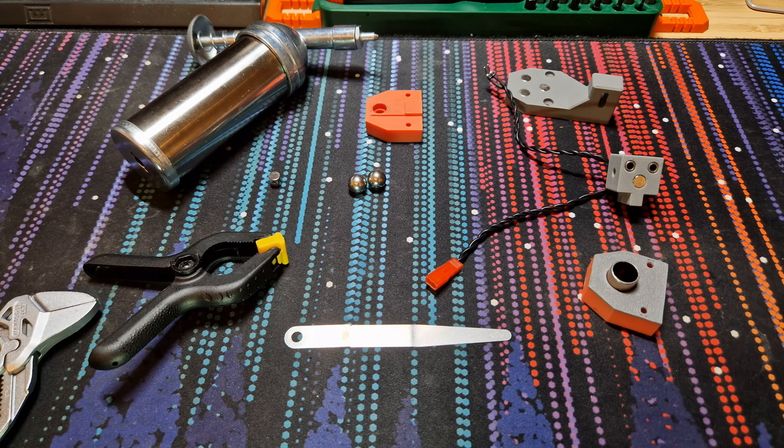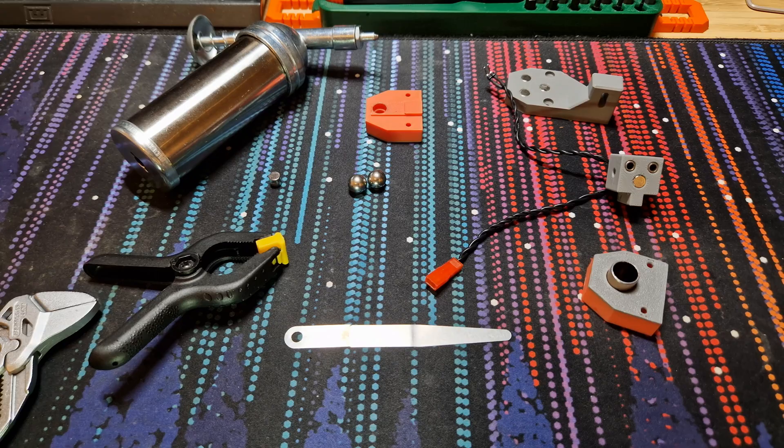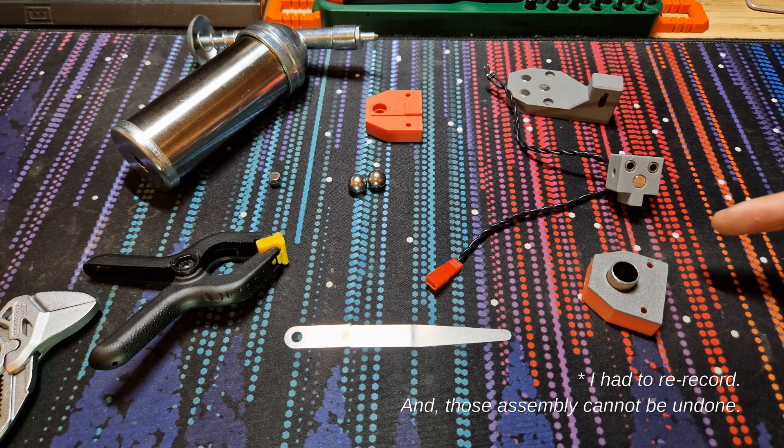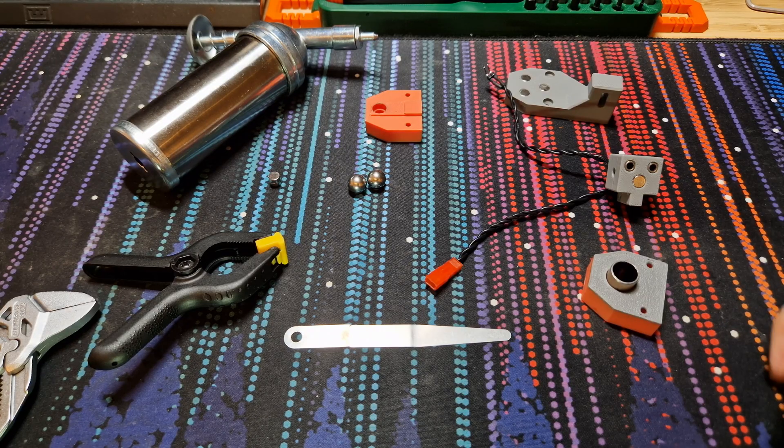This is an assembly guide for the Loophole calibration probe for the Mischanger tool changer system for Voron. Before we begin, I apologize for the things I have already pre-assembled here — a second technique was needed and I can't exactly undo that work. Nevertheless, let's walk through them and see what I've done.